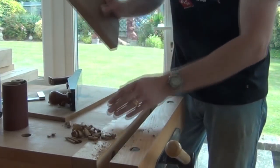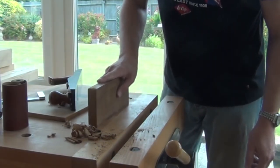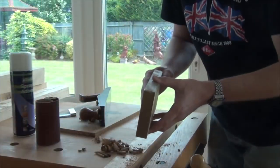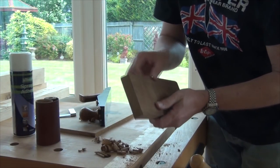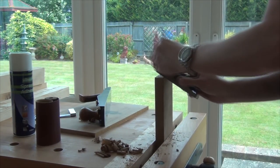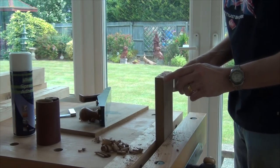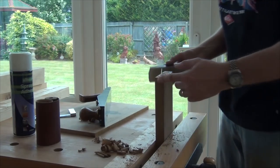Obviously when we use this, that goes down on the surface we want to flatten and we just move it backwards and forwards. To make it a bit more comfortable when we use it, I'm going to just bevel off these top corners and the ends as well. I'll stay a little bit shy from right at the end because we want the sandpaper to be stuck right the way across.